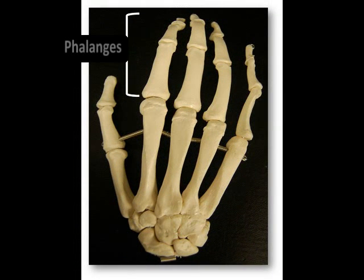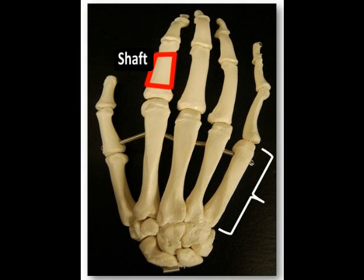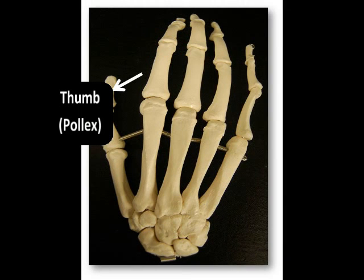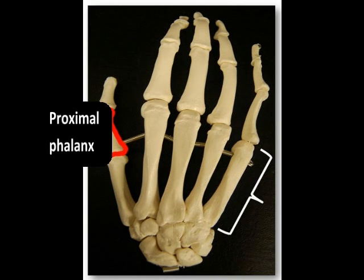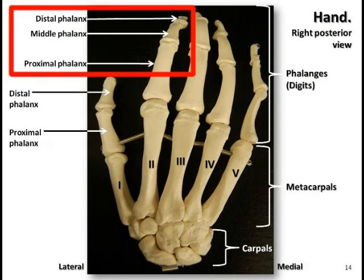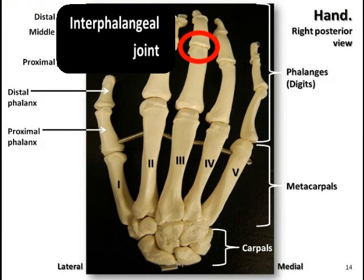The phalanges are the bones of the digits that make up the distal parts of the hand. Like the metacarpals, they are also numbered Roman numerals one through five, beginning with the lateral thumb. One individual bone of the phalanges is called a phalanx, and each phalanx consists of a proximal base, an intermediate shaft, and a distal head, similar to the metacarpal bones. The thumb, or pollux, consists of two phalanges — a proximal and distal phalanx — whereas there are three phalanges in each of the other four digits. Between each of the phalanges, we have articulation through the interphalangeal joints.